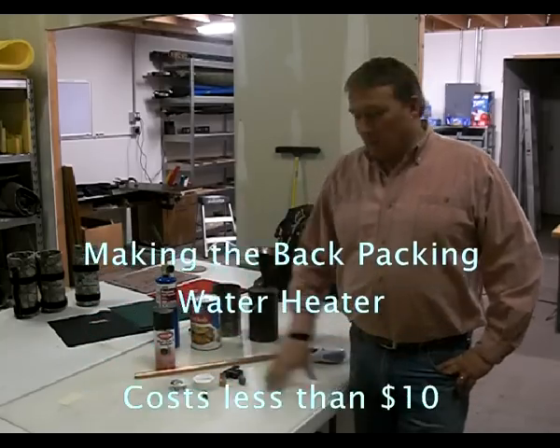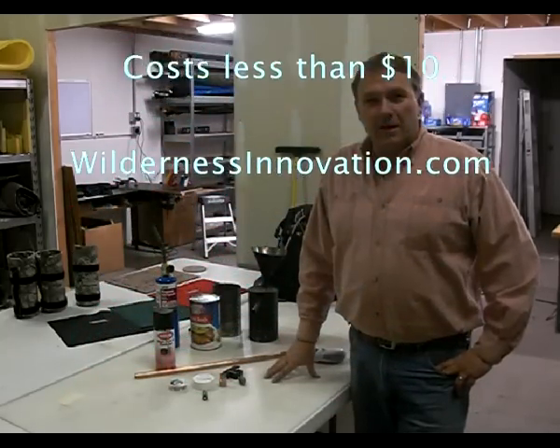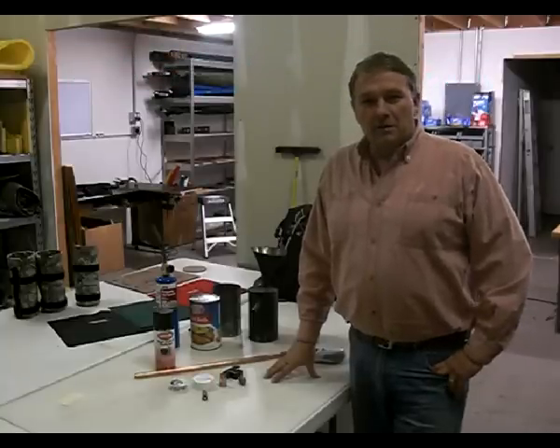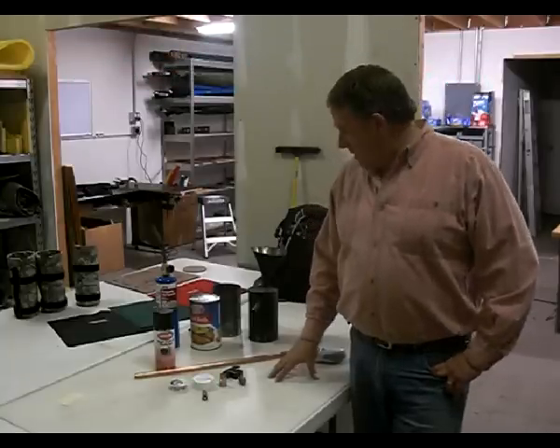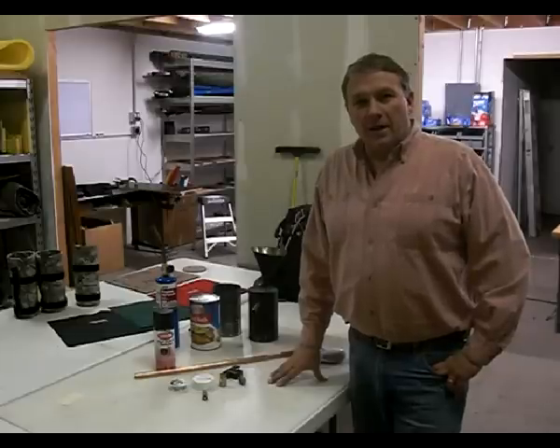Hello, this is Perry Peacock with Wilderness Innovation and I'm here today to show you how to make a backpacking water heater. We've had quite a few views and quite a few comments and requests from people so I figured I'd show you how to make this thing.